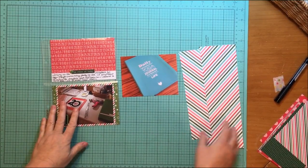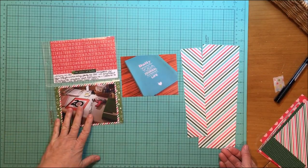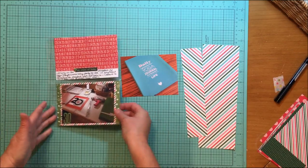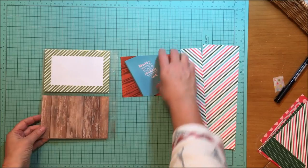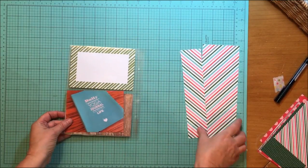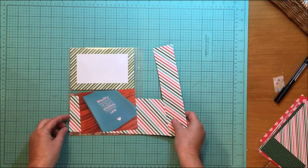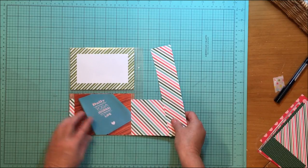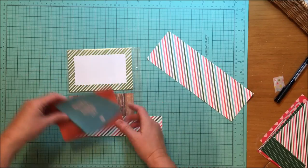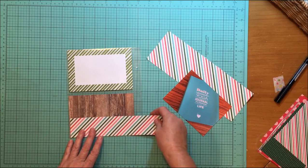Hey everybody, it's Kelly. Welcome to day 31 — only one more day left tomorrow, just crazy. This is day number 31. It's a two four-by-six photo pocket and I'm scrapping on the back of that today. I have sort of an idea in mind. This is my yoga journal for tomorrow — it's like a planner and yoga journal all in one, and I want to get that documented.